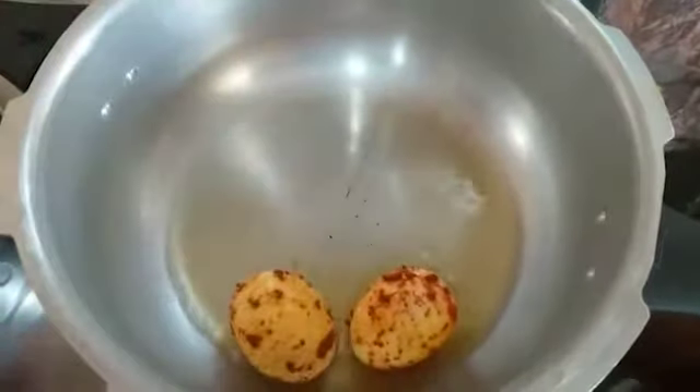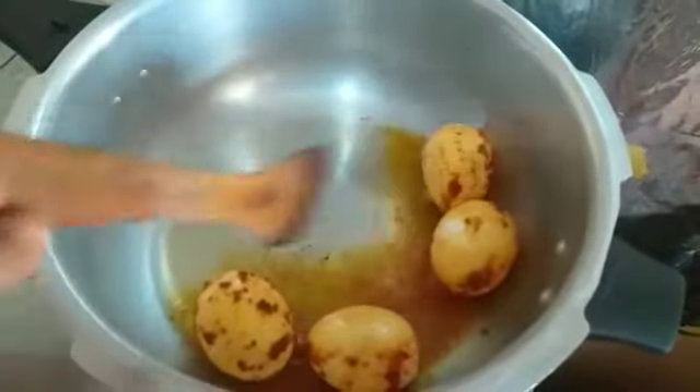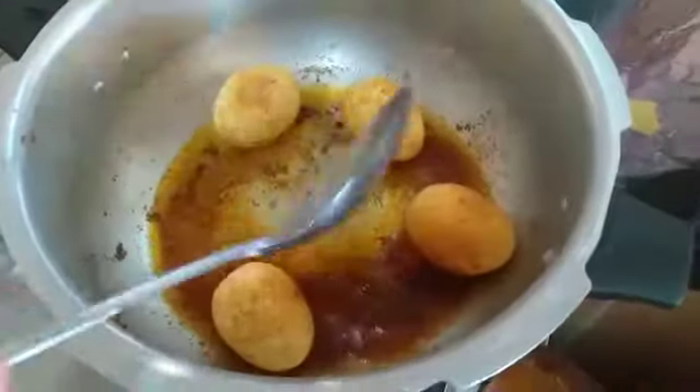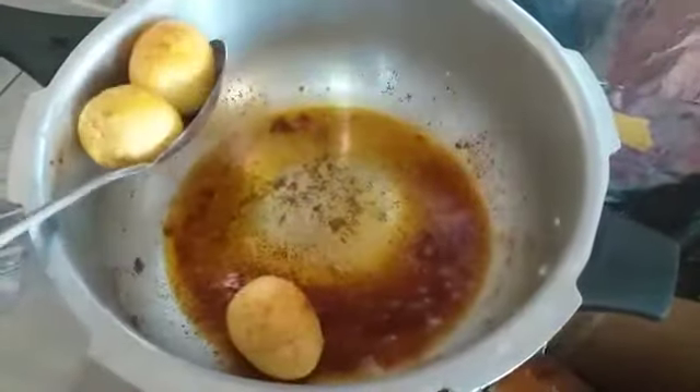Then we will wait for a little color change. Now I am going to let the color change and make it crispy. After making the eggs, I will put these eggs aside in a bowl.